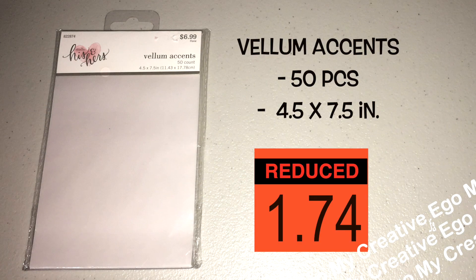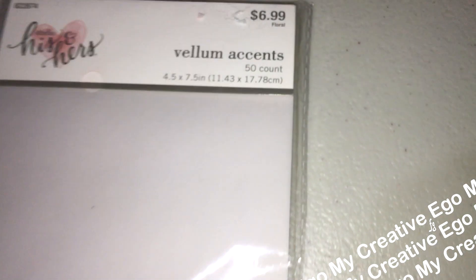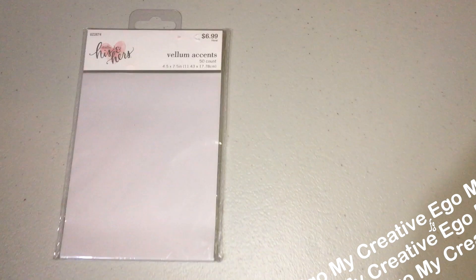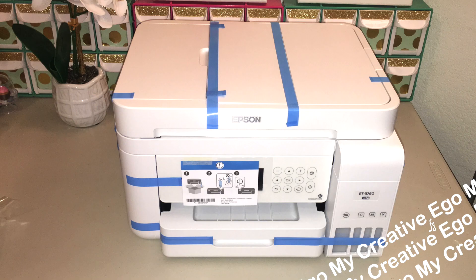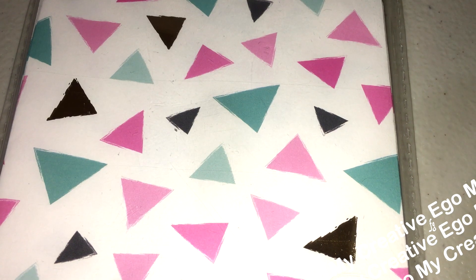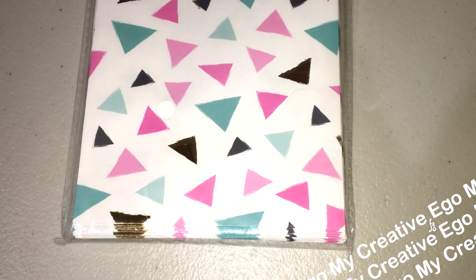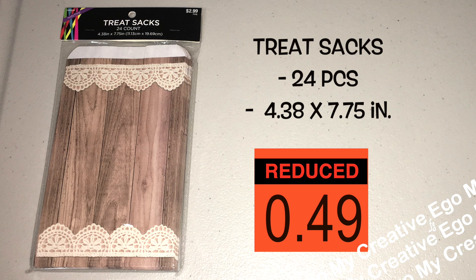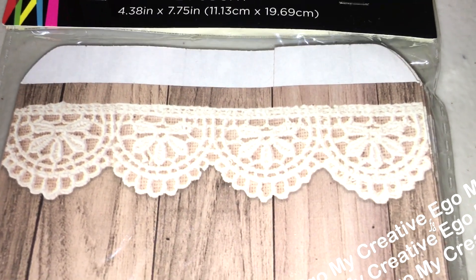I backtracked to the wedding aisle to see if there was anything I missed, and I did find these vellum accents — 50 pieces, four and a half by seven and a half inches. They say you can use them on any inkjet or laser printer. I was going to try it out, but I just invested in a new printer and I was worried about the paper getting stuck. If it were an inkjet I think it'd be okay, but if it gets stuck in my larger printer that I just purchased, I can't return it — it's been almost a couple of months. So I was a bit of a chicken to test it out.